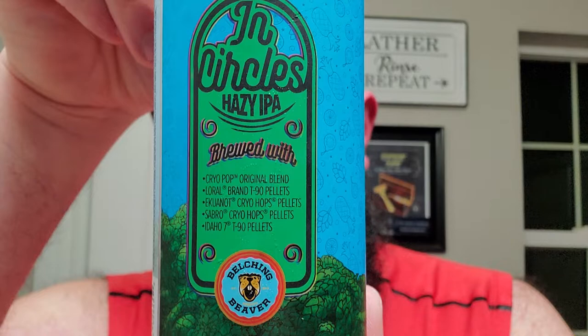So, In Circles Hazy IPA brewed with Cryo Pop Original Blend, Laurel Brand T90 Pellets, Equinot Cryo Hops Pellets, Sabro Cryo Hops Pellets, Idaho 7 T90 Pellets. So there's a little bit of info for the brewers out there.